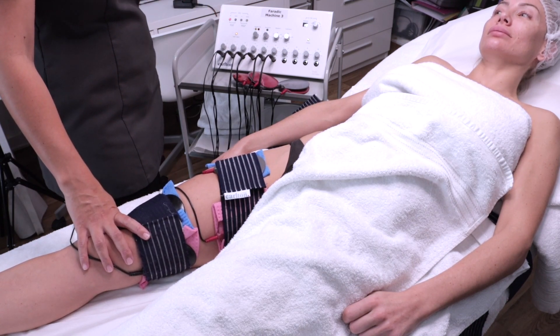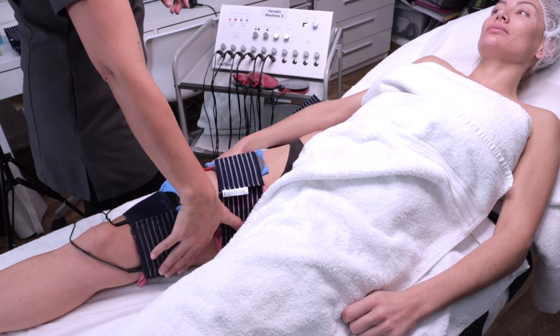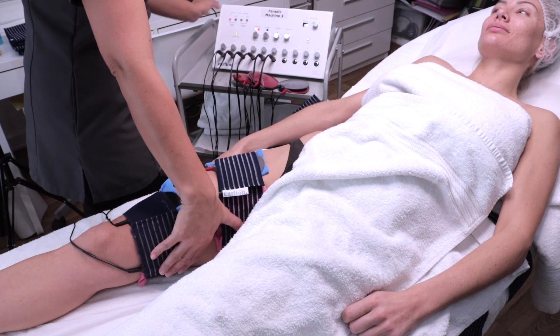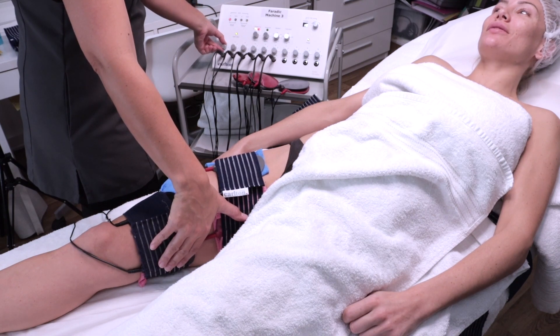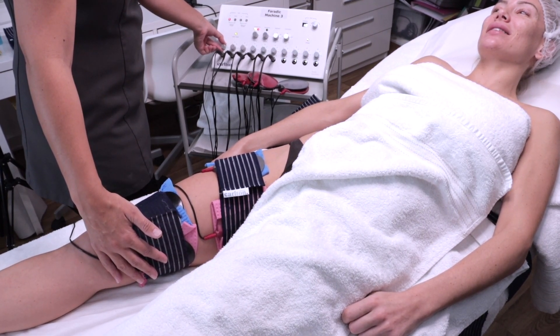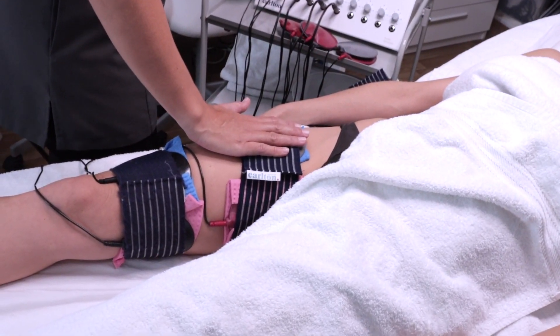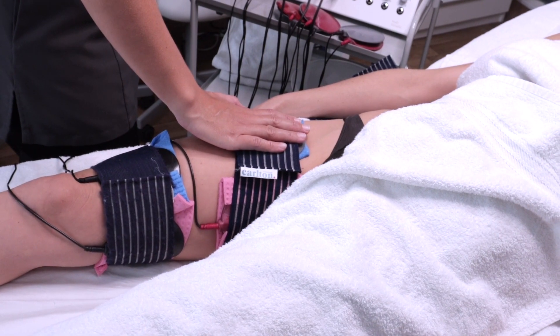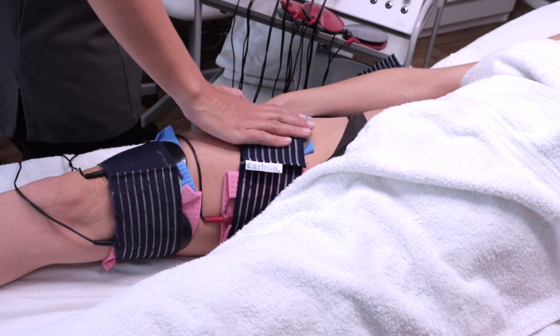I'm going to start with the inside of the thigh — let me know when you feel something. With your contractions, you are always going to switch it up. The client confirms feeling it. That is the muscle contraction we are looking for — now we deploy it. Moving to the middle of the thigh. Remember: you only increase the intensity when it is contracting, and you take it off when it is not contracting. Then we deploy and move to the outside of the thigh.